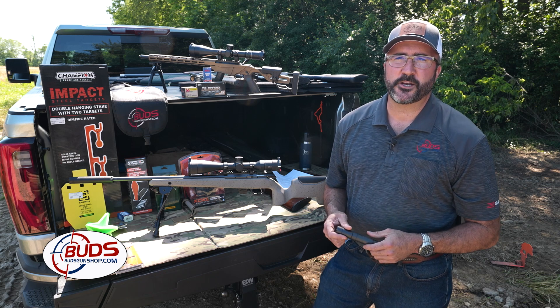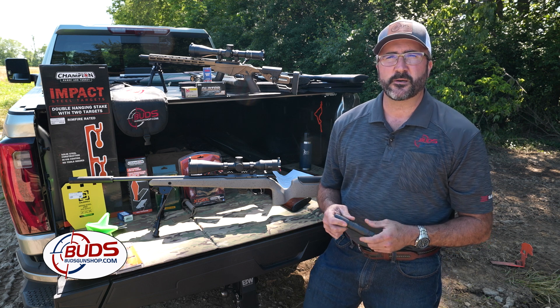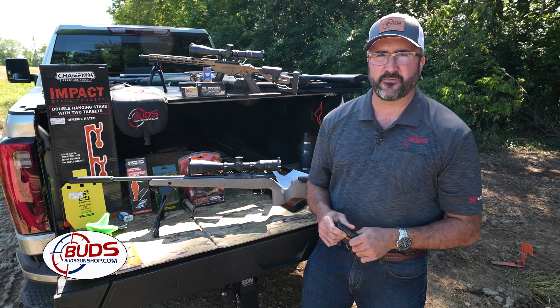Hi folks, I'm Derek with Bud's Gun Shop and Ranger. We're down on the farm again today. It's a beautiful day. We're going to talk to you a little bit about suppressors, but first let's talk about safety.